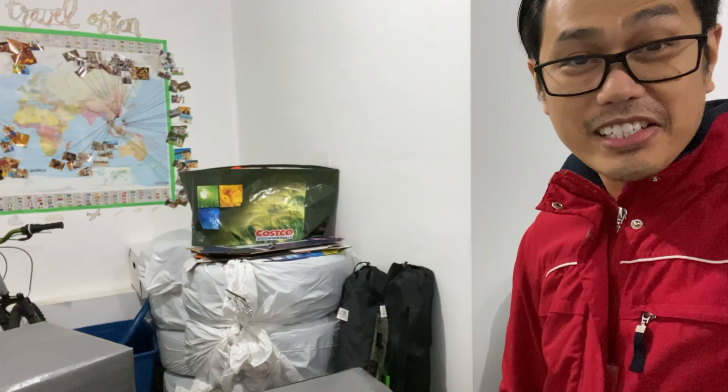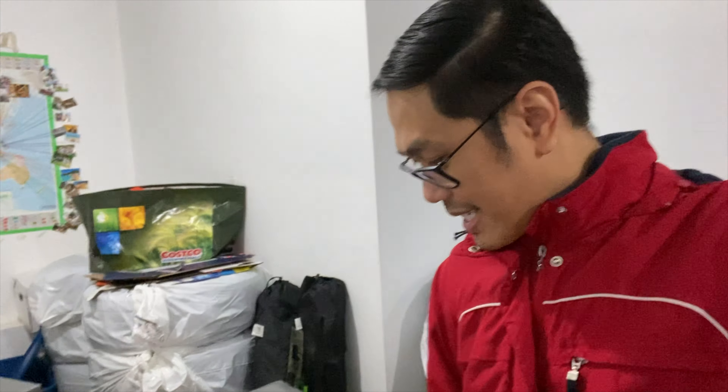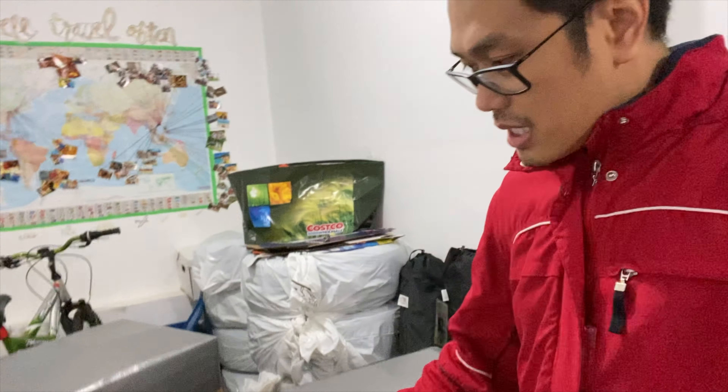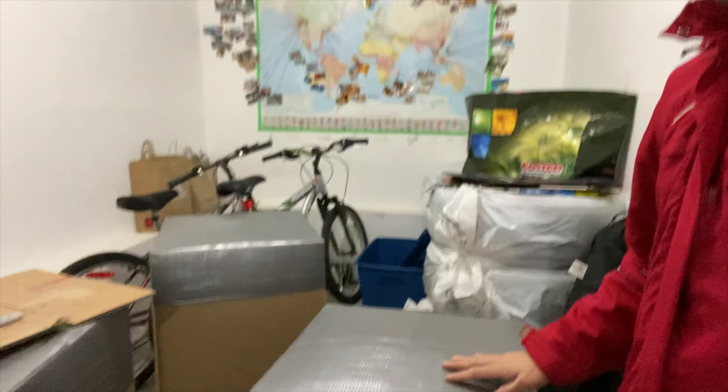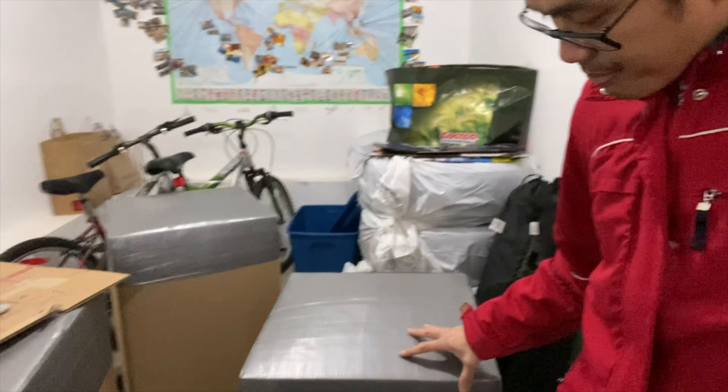Hello guys, we are still here in the garage and we are finishing up our boxing. As you can see, we've already covered the top of the boxes. And now what I'm going to do is finish up the box by putting the address of where we're sending it, and then we need to cover it with clear tape so that if it rains in the Philippines it won't get wet right away, or during transport. So stay tuned.